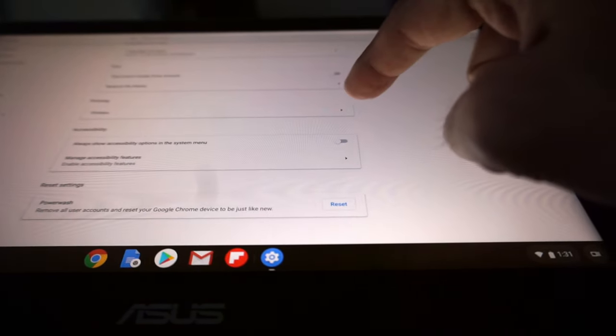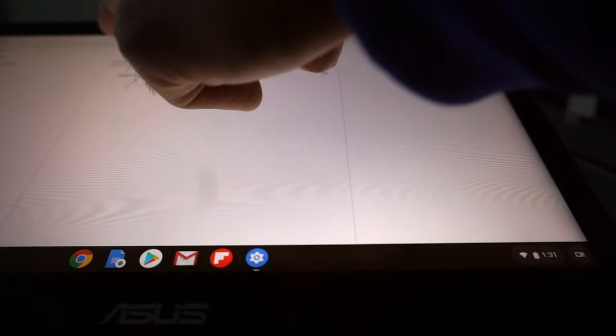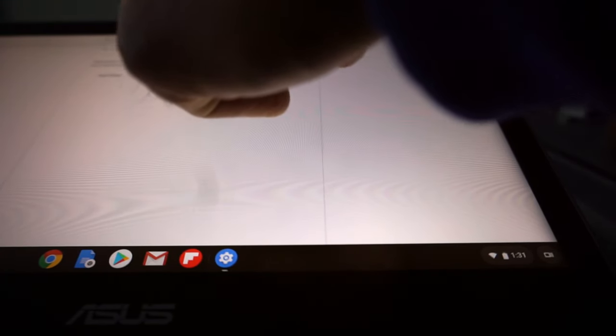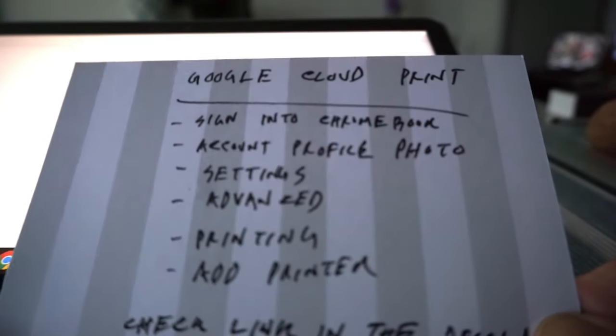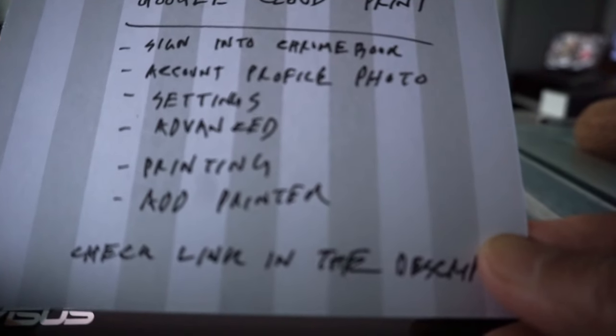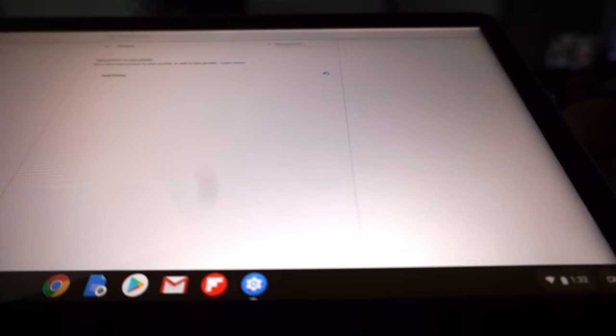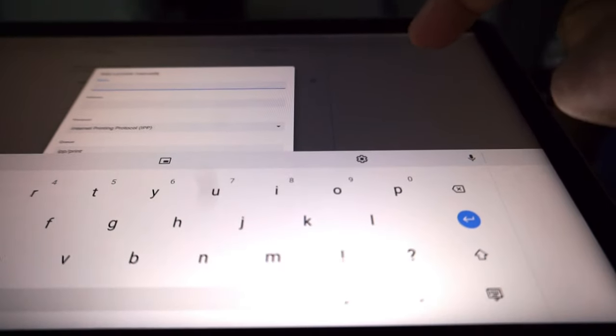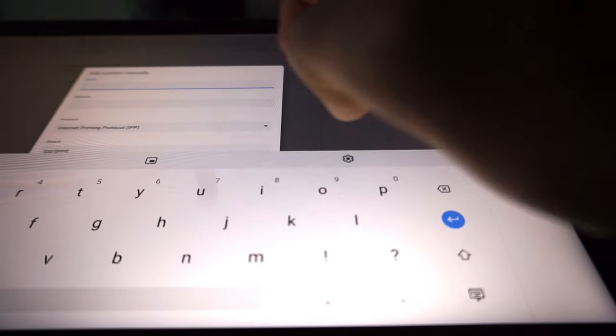Click on the printing option, and if your Google Cloud ready printer is already on the network, you'll see it listed right here. You just have to click 'Add Printer'. So the path is: sign into your Google Chromebook, then go to Account > Profile Photo > Settings > Advanced > Printing > Add Printer. If you don't see a printer listed, you'll have to add it manually.